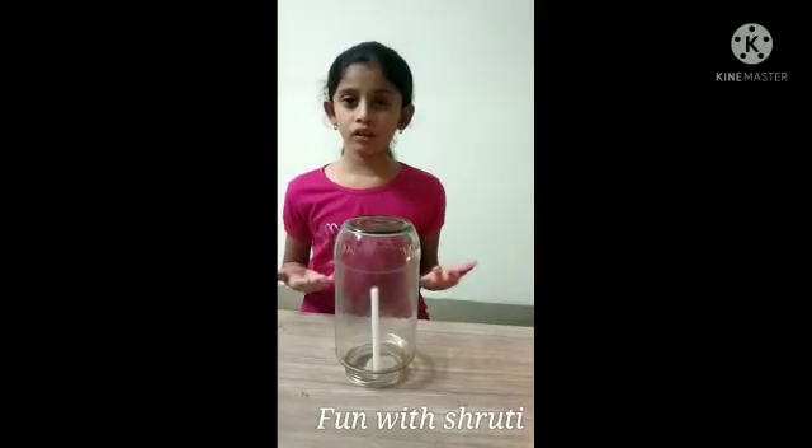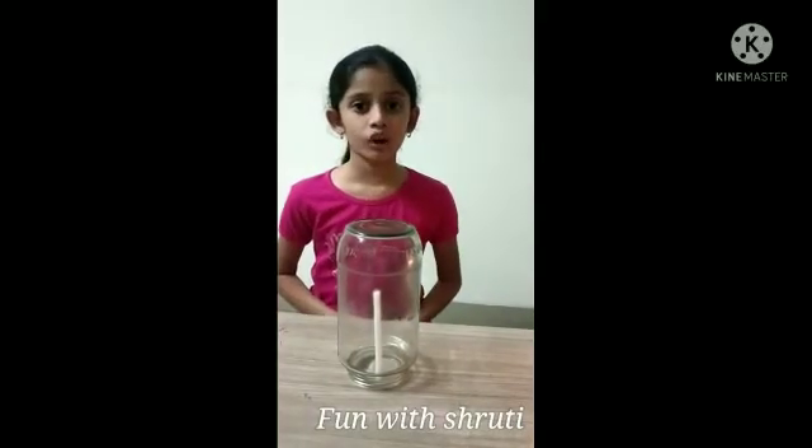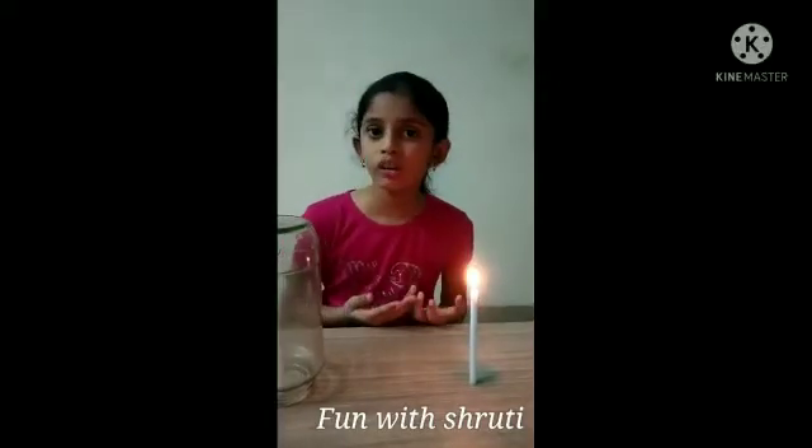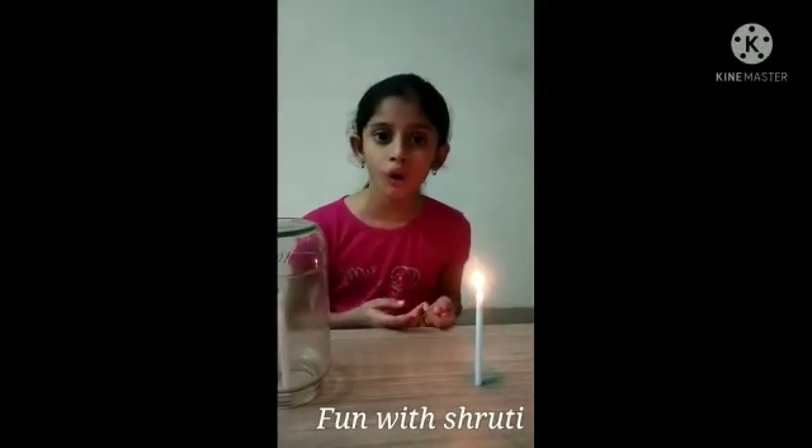Due to lack of oxygen, this candle got off. Let's see — candle 1 is still active because it is getting enough oxygen.